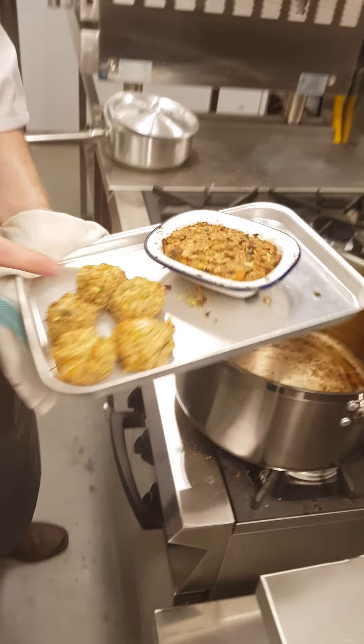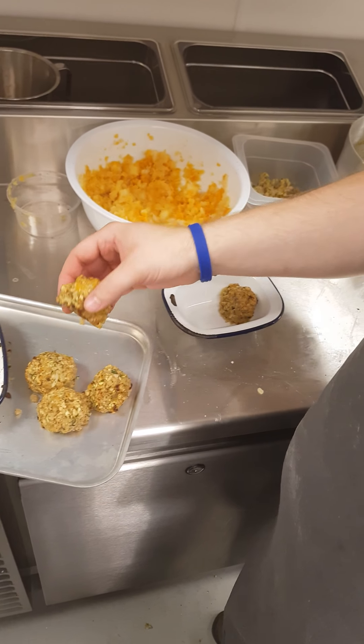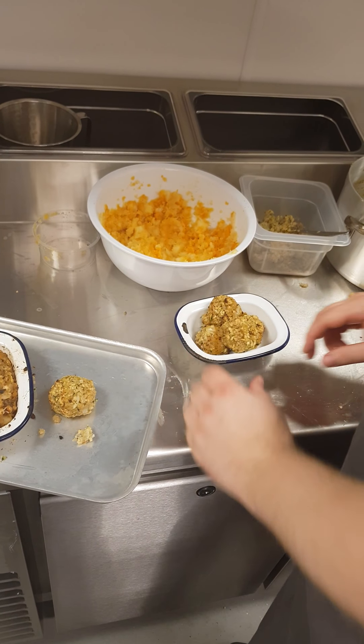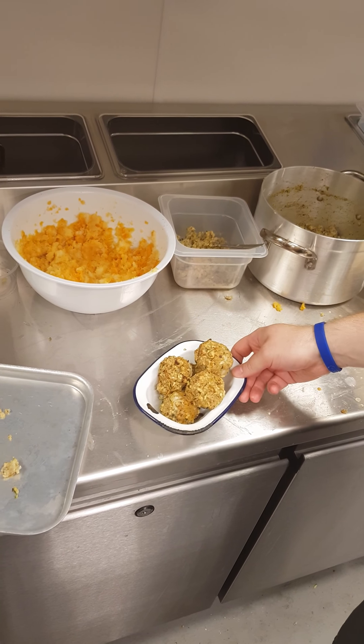We've got our stuffing bowls. Five portions. Essentially they'll be served like that as well — baked stuffing bowls.